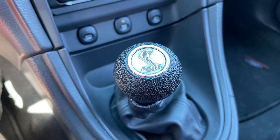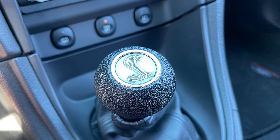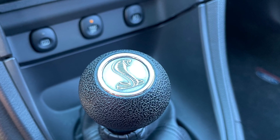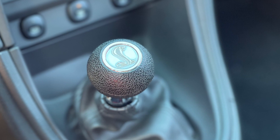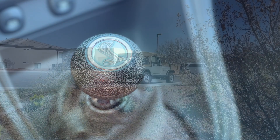I like shift knobs because there's something so easy to switch out, and it does change the driving experience without requiring a lot of effort. It's not like another modification where you install it and then have to check to make sure nothing's leaking or anything like that. It's just so easy and fun to switch shift knobs.